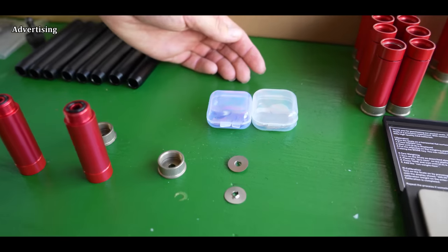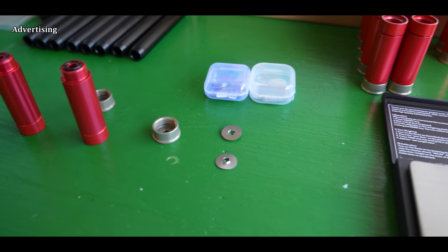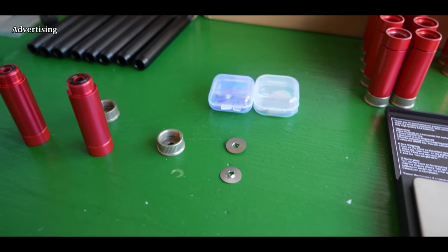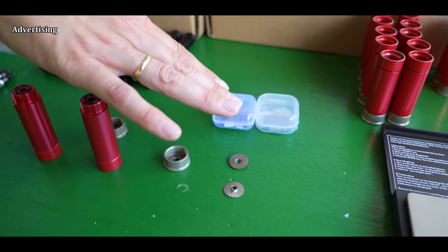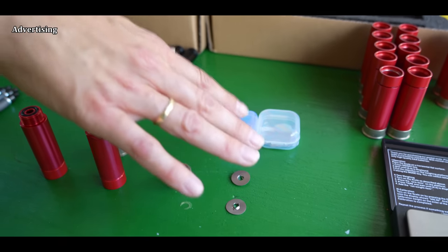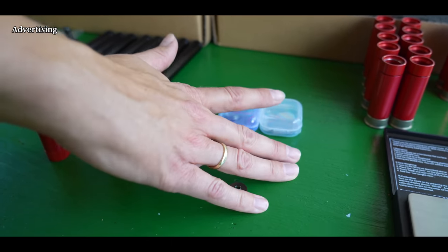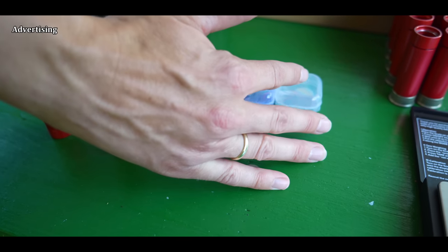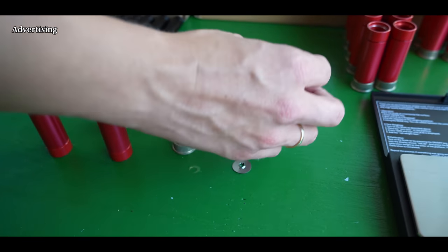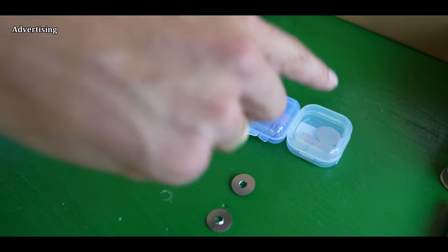I forgot to tell you the difference between the two pads. We have thinner pads for underwater and thicker pads for above water. The reason the pads for underwater are thinner is that the hammer must work against the water resistance, and to have enough energy to fire, the pads have to be thinner.